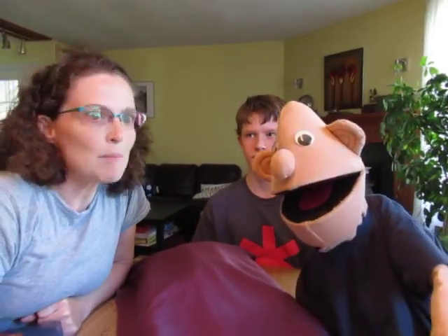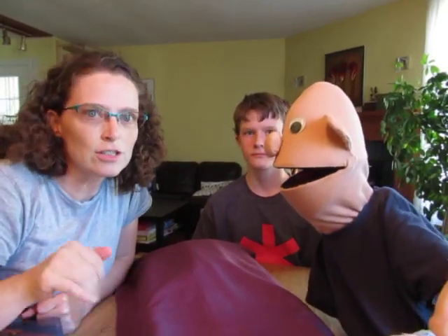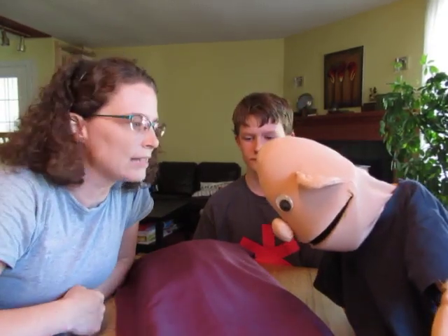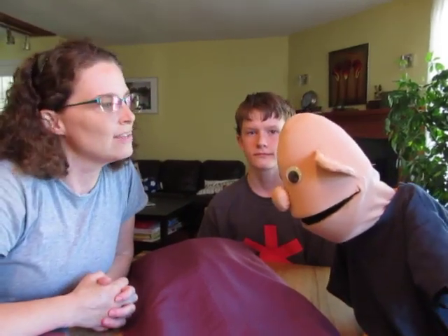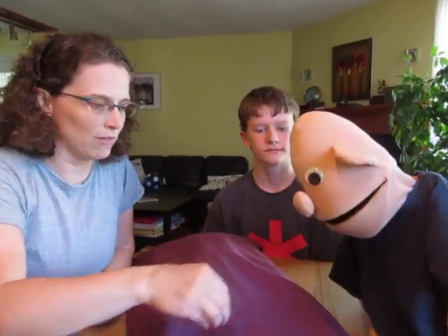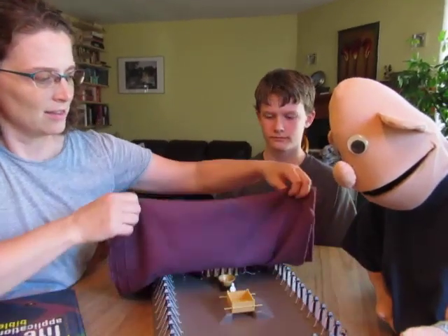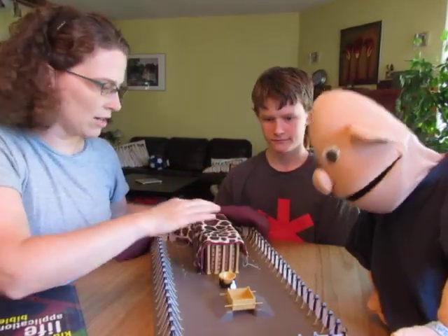We need to remember that this tabernacle was not supposed to be like our church is today. All the Israelites never came at exactly the same time — we all go to church together, but they came on their own with their sacrifice. They came with their sacrifice into this courtyard area.